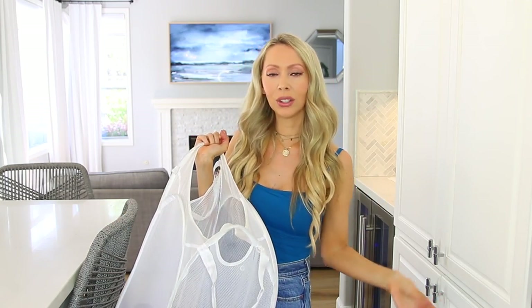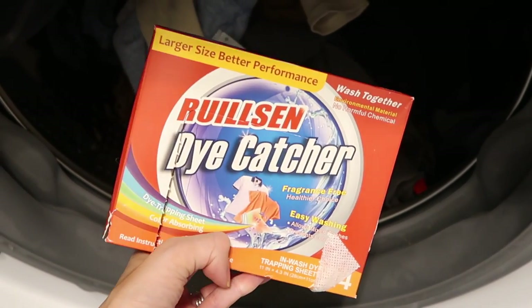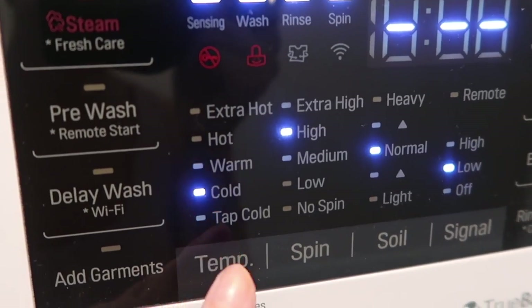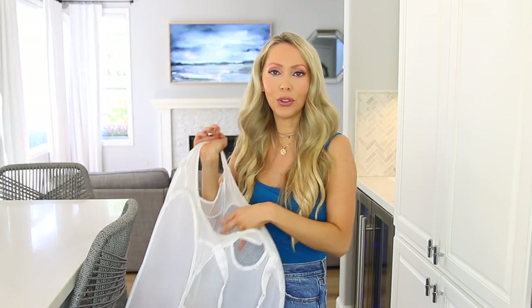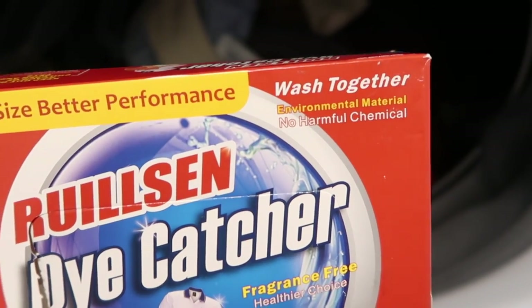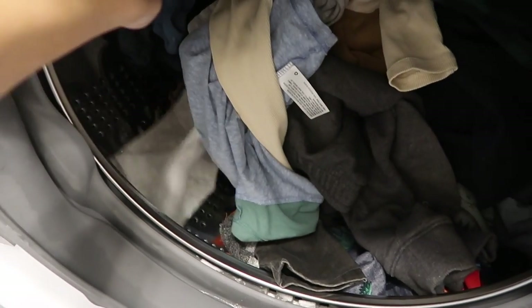For your kids' clothes and your general clothes, those go in on a cold or warm cycle with a color catcher. I personally wash all of my general clothing on a cold cycle — it's more gentle on your clothes, better for electricity since you don't have to heat the water, and it allows you to do a mixed load: colors, lights, and darks all together. If you want a warm cycle, just throw a color catcher in and it will collect any loose dyes so you don't have to worry about bleeding.